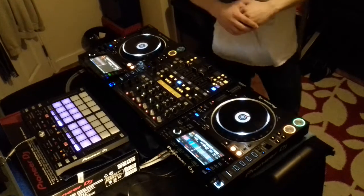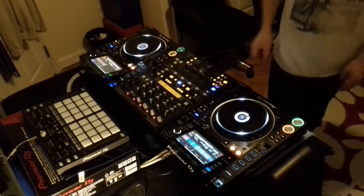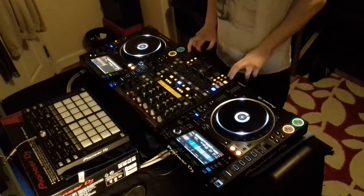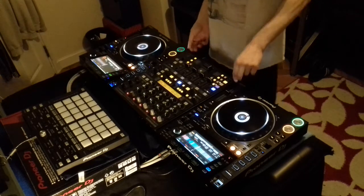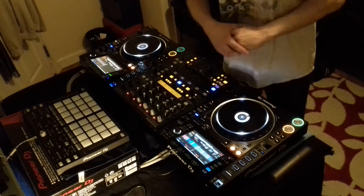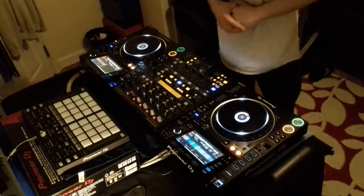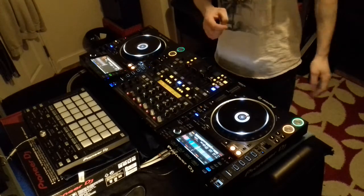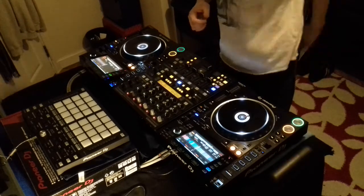Thank you for watching, guys. I hope you liked this demonstration of how it all works with just the units on their own. I'm looking into buying a DJM mixer with a USB to allow me to fully open up the DDJ-XP1. But until then, that's how I'm going to be doing my new mixes and stuff with this unit once I've had a play around and got used to it more. I hope you have a good rest of the week and see you again soon for another video.